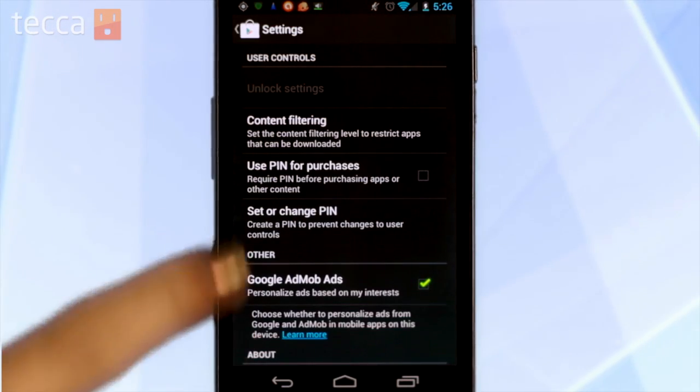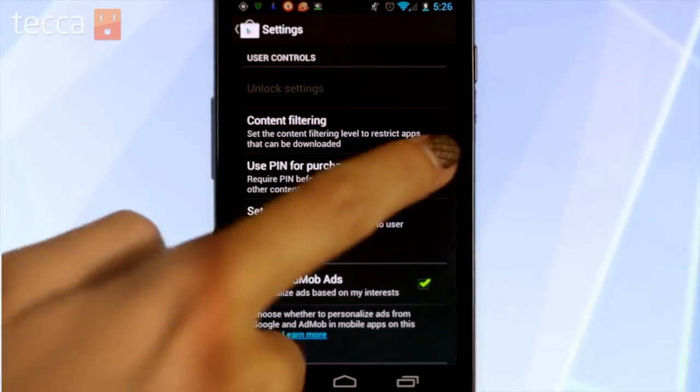And now that you've had your pin set up, you'll see the option directly above it, Use Pin for Purchases, is now available for you to check off. So let's check that box.